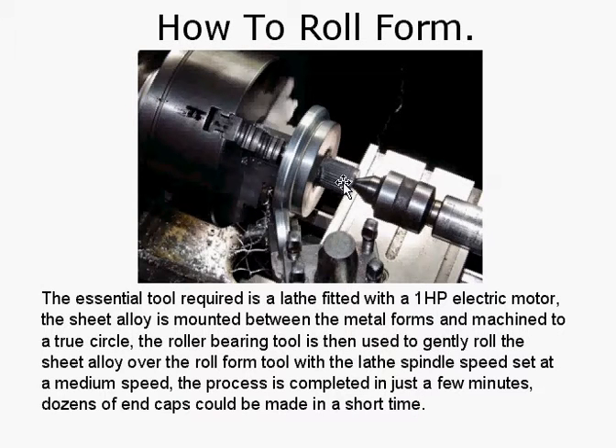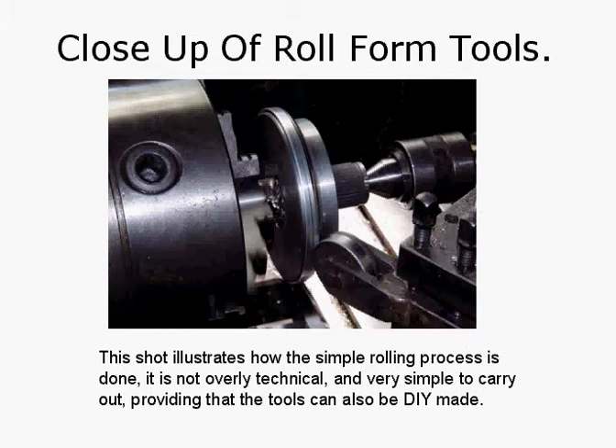Here we've got the tailstock holding the anvil. To protect the metal, there's a little bit of manila folder cardboard jammed between that and the actual alloy plate. The bearing is pressed against and rolled around to make the alloy form — metal is like a fluid, it can be bent and formed into all sorts of different shapes. This shot illustrates how the simple rolling process is done. It is not only technical but very simple to carry out, and the tools can also be DIY made, so you don't have to go to a lot of expense. If you've got a lathe already, you're more than half way there.